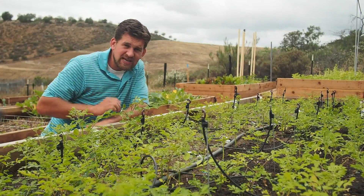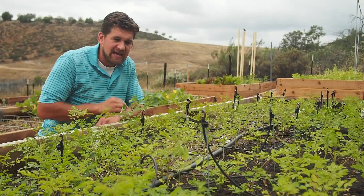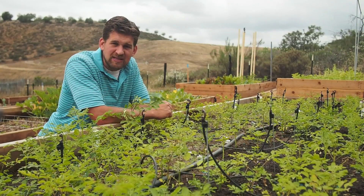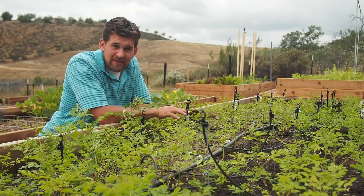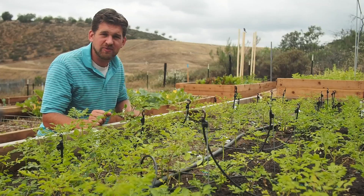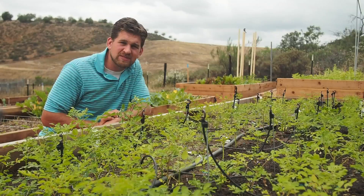For the stem diameters and plant heights that we measured on day 41, and for the complete data set from this bed, go to the website, ahealthyleaf.com. And if you have any questions or comments, or if you've ever done intensive Moringa cultivation before, I'd love to hear from you — please leave a comment or connect with me on the website.